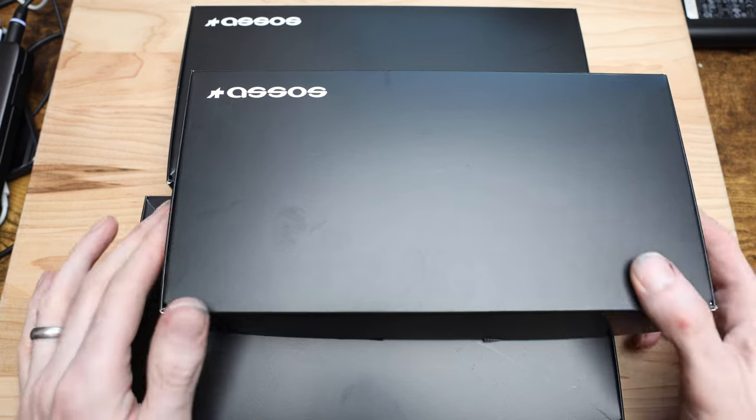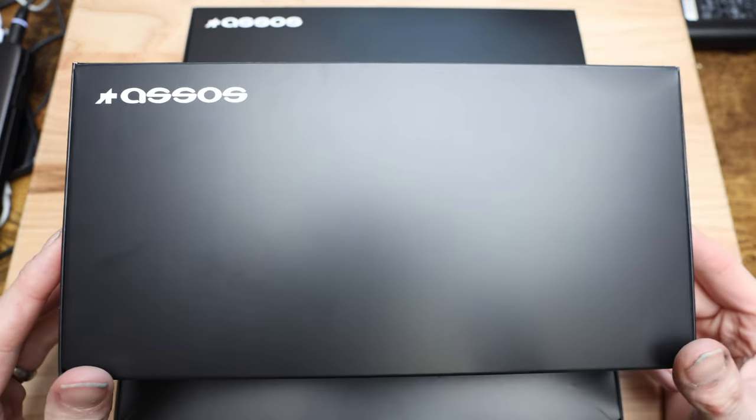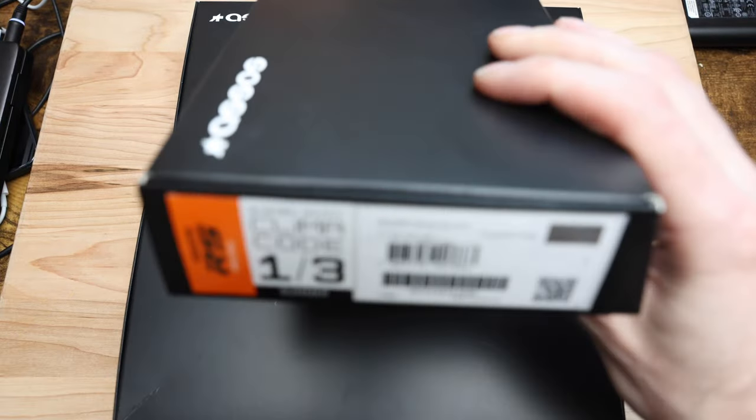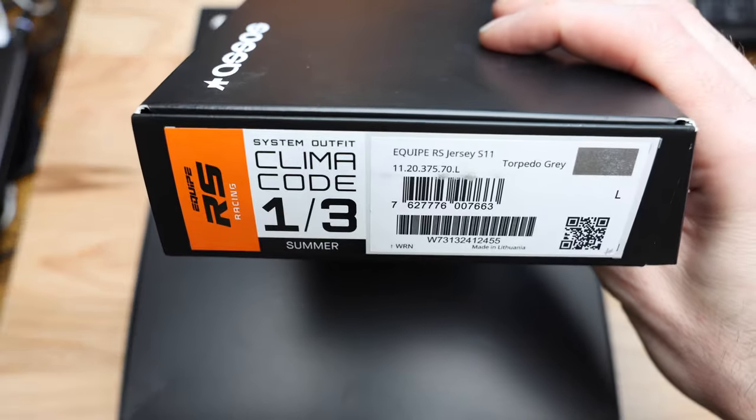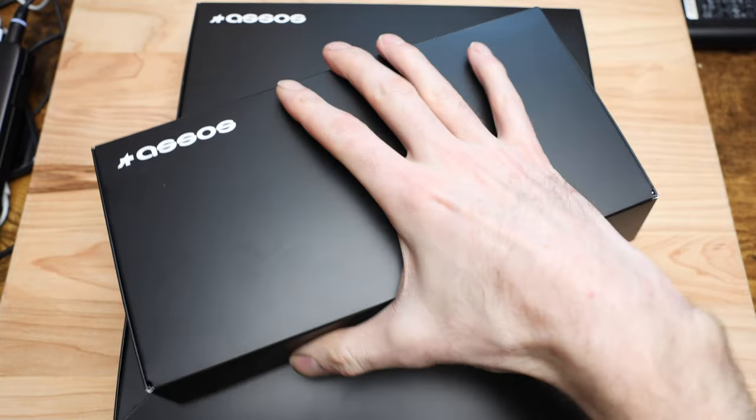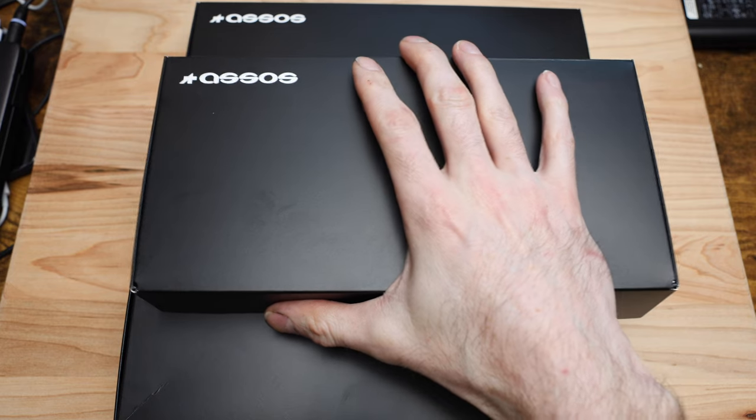What's going on guys, Mitch here, and today I've got another ASOS video for you. I've got three new jersey colors to show you from ASOS. For reference, it is the Equip RS Jersey S11. So three colors: I've got a black, a white, and a grey.